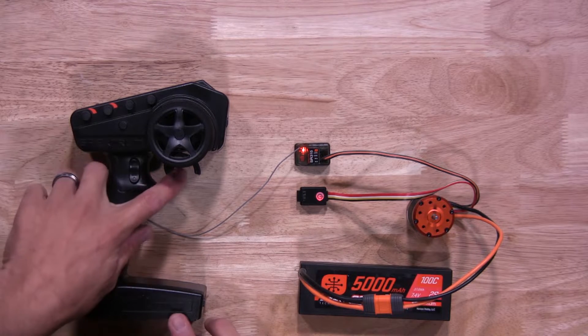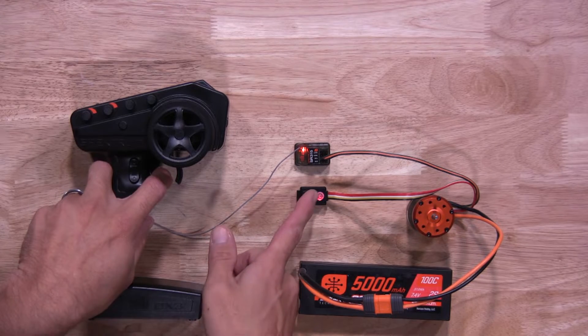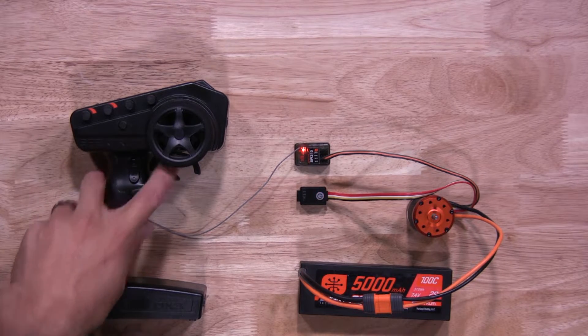Now it's time to do full throttle. Hold full throttle and hit the button again. You'll see two green flashing lights to let you know it's been saved. Then let go.